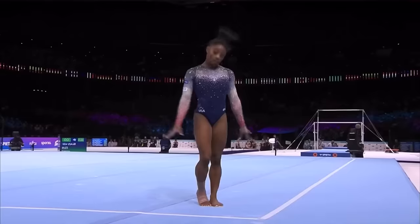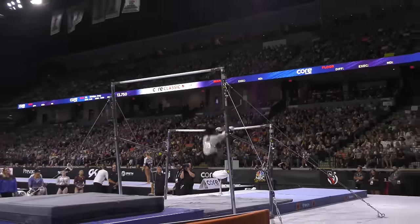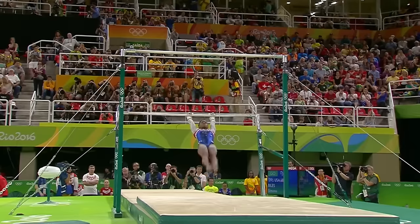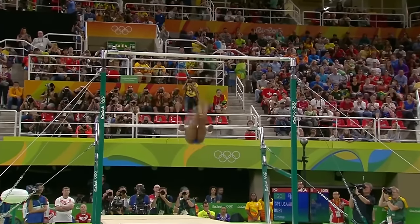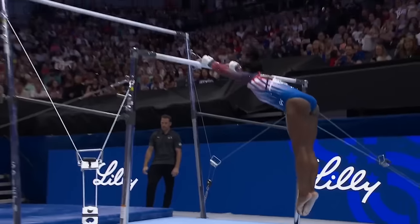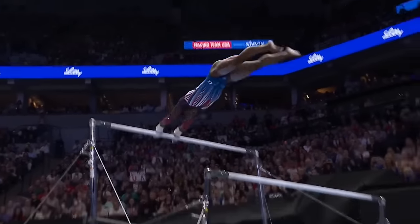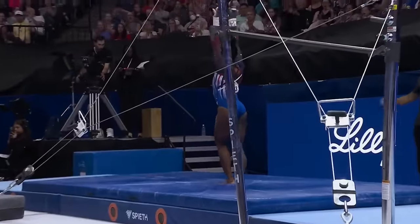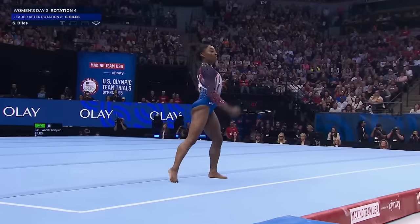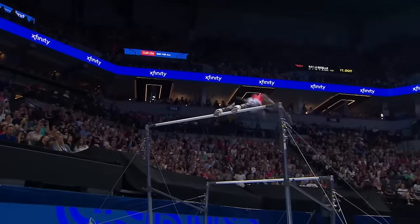The competition at the Paris Games is going to be fierce, with gymnasts pushing themselves to new heights, all thanks to the bar Simone has set. Her legacy as the greatest of all time — the GOAT — is further cemented by this new routine. Every move she makes adds to her storied career, and it's not just about the medals or the records, but about the way she transforms the sport. Years from now, people will look back at Simone's performances as a turning point in gymnastics. They'll see how she didn't just dominate the sport — she redefined it. Her influence extends beyond her own career, setting new benchmarks for what's achievable and inspiring future generations of gymnasts.